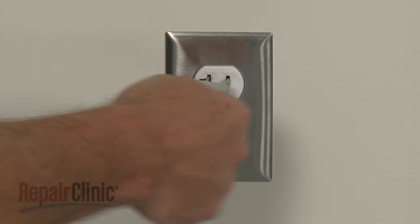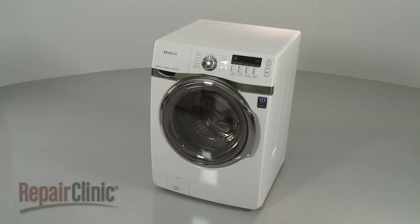With the repair completed, plug the power cord back in and your washer should be ready for use.